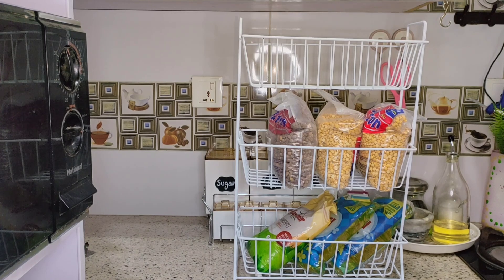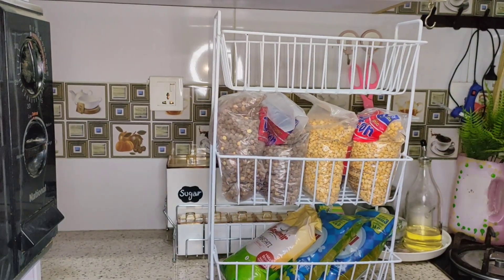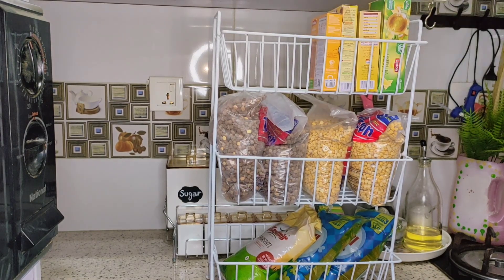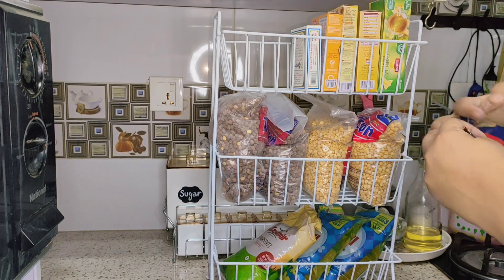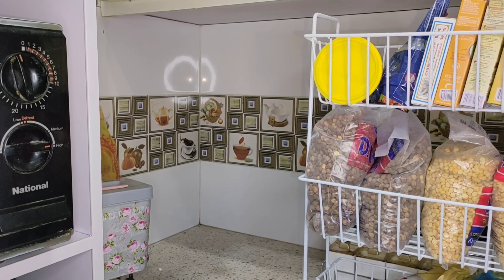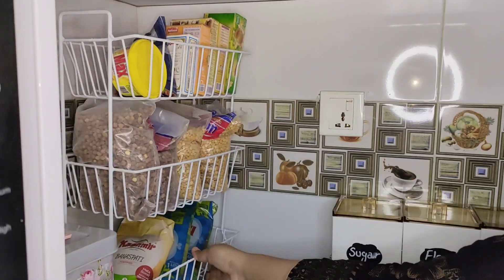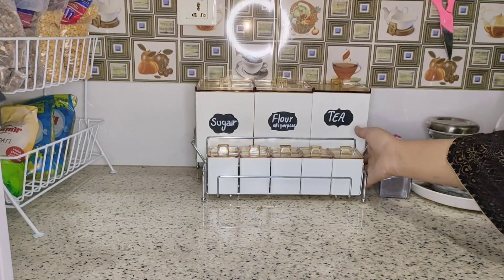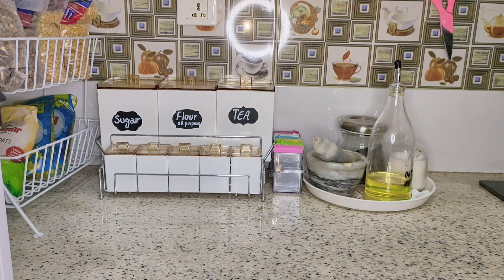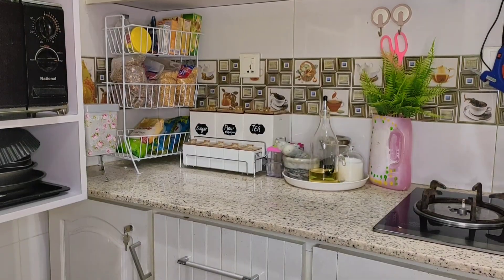You can use it as an onion and potato basket. You can also use it for small items that are not refrigerated, or put it in a cabinet. Here I have a countertop near the oven. The other side of the rack is set, and the countertop is very clean and organized.